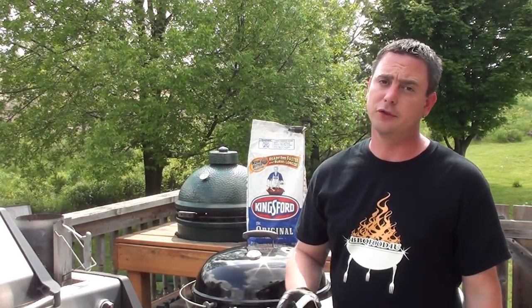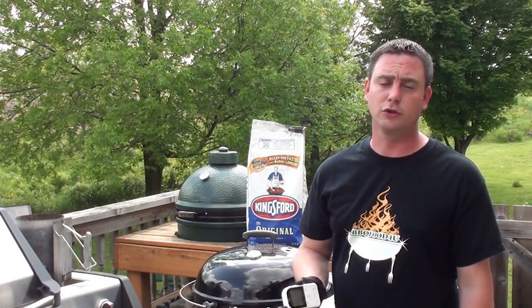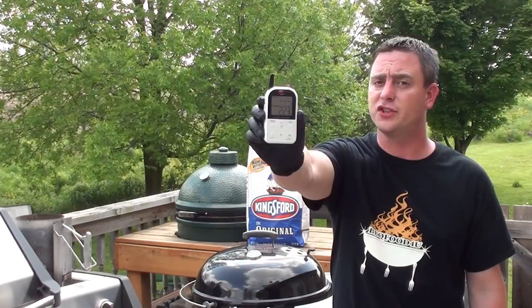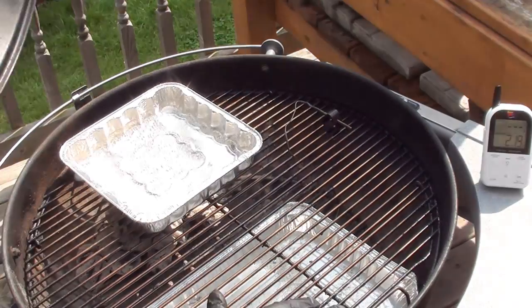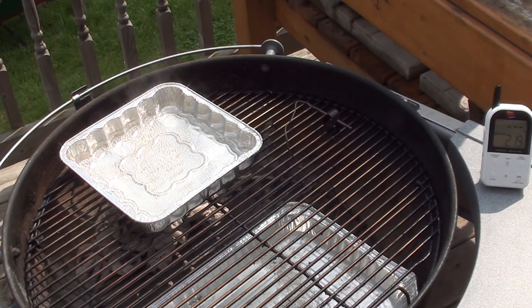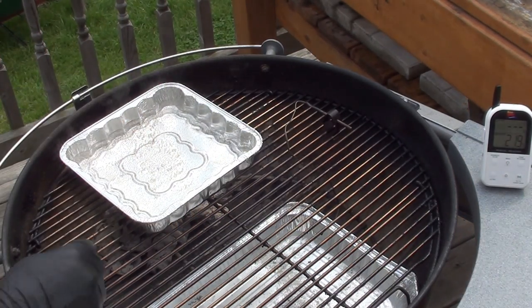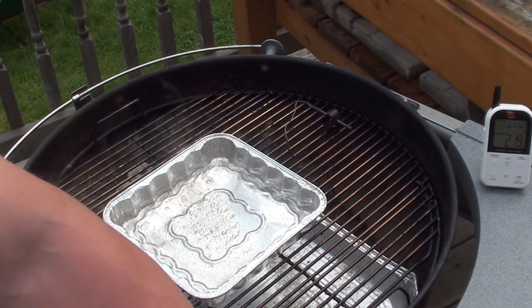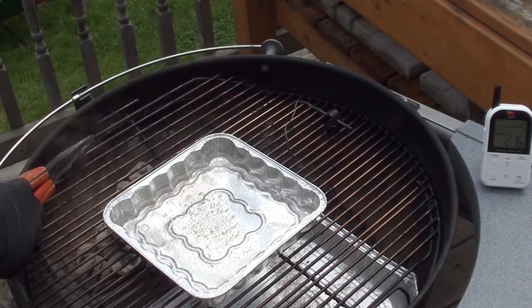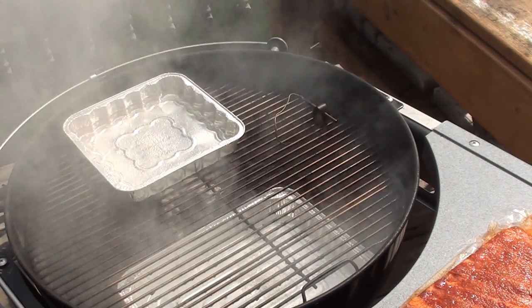To cook the ribs we're going to be using our Weber 22 and a half inch kettle with Kingsford's original blue briquettes. Got our Maverick ready-check set up, grill sitting around 225 degrees. Get your grill set up for two-zone indirect cooking. To do that we have a water pan on the bottom and a water pan over the hot coals on one side. We're going to add four ounces of applewood directly on the charcoal. With the applewood starting to smoke, let's get those ribs on.